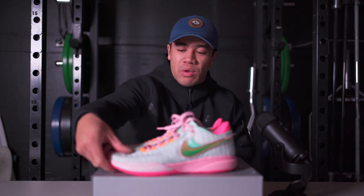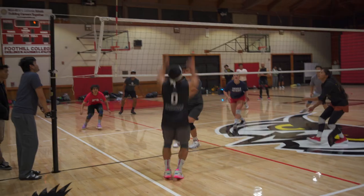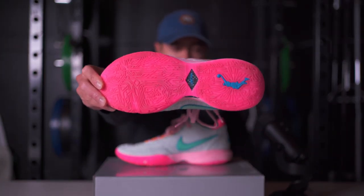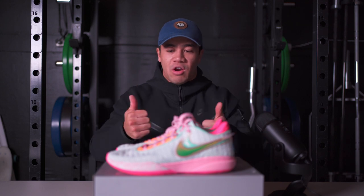Moving on to traction — on this Time Machine colorway, there is a translucent outsole with a storytelling traction pattern on the bottom, and the traction is great. I had no issues gripping the floor. You do occasionally need to wipe your shoes every now and then because the grooves are fairly thin, but after a couple of wipes you're good to go. I would avoid taking these shoes outdoors considering they're $200 and the grooves are thin — the rubber compound is on the softer side, so they probably won't last long outdoors. But overall, traction is great. Those two most important features — fit and traction — are awesome on the LeBron 20s.